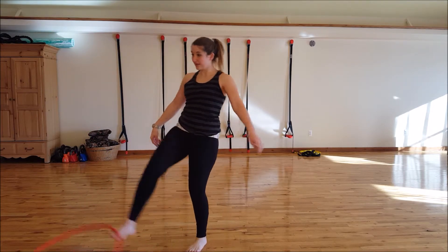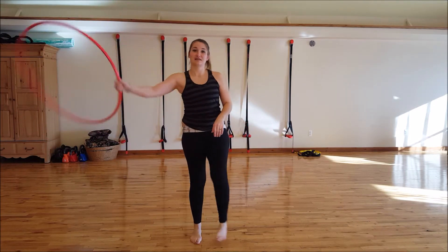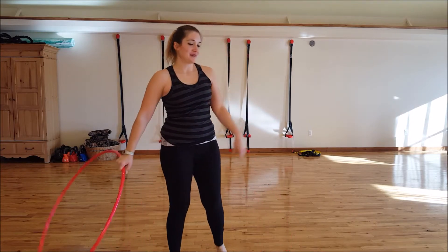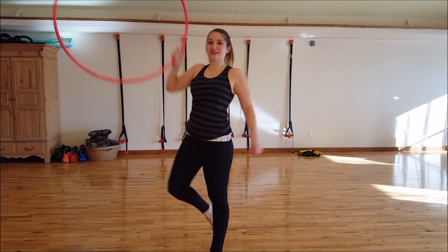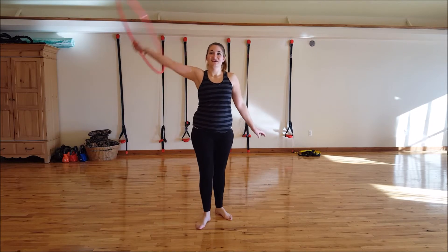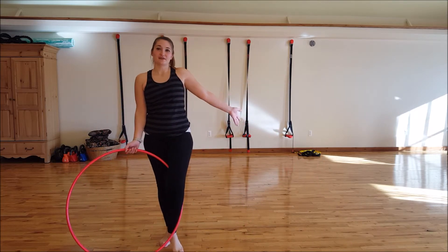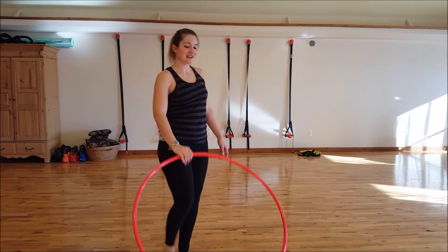Do that again — bring it in, grab it, take that other leg back out, one of these things. That is a simple, simple trick when you're hooping. There are lots of fun ways to get out of it once you get it up here. You can do whatever you're good at after that.